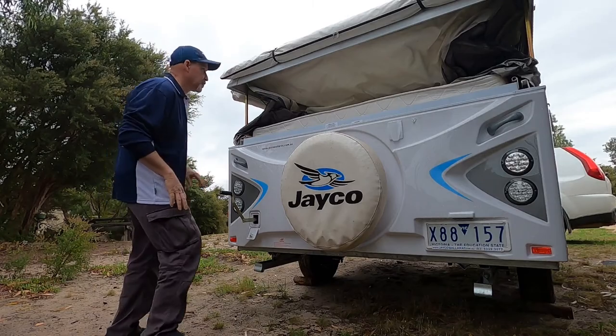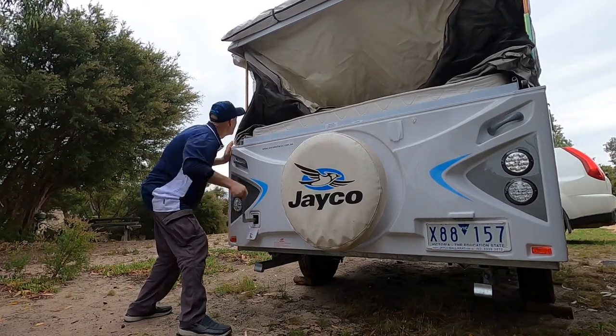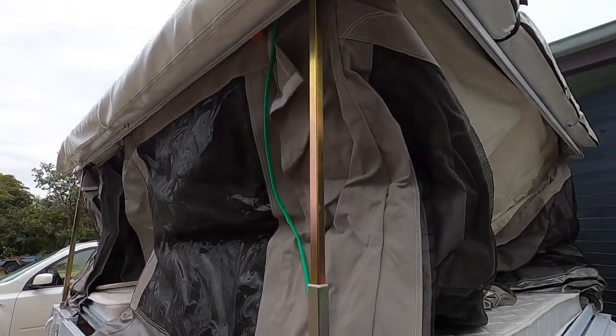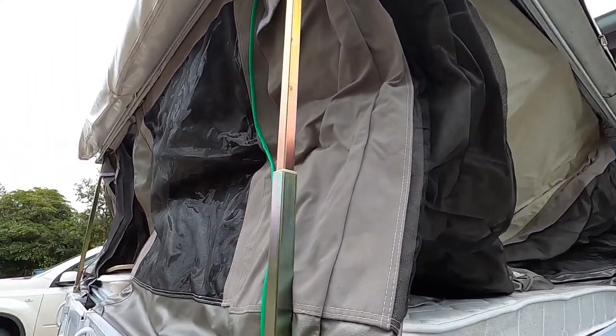Just keep an eye out and make sure nothing catches while you're going up. And then on this corner you've got this green cord — you wind up until that goes tight.